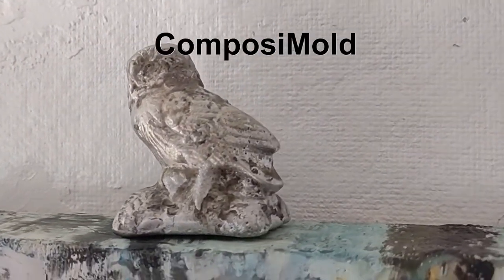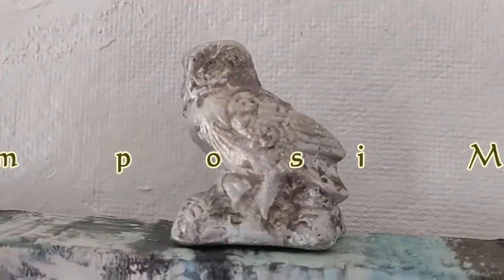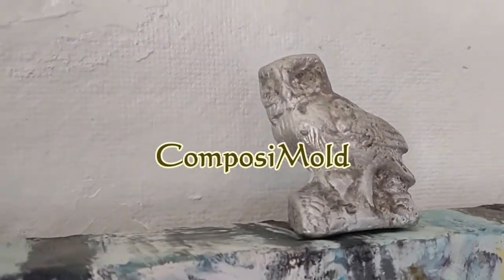Thank you so much for watching this. Hopefully it helped. Let me know if you have any questions. And if you want more information, visit composimold.com.